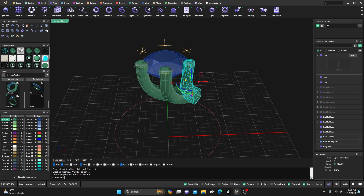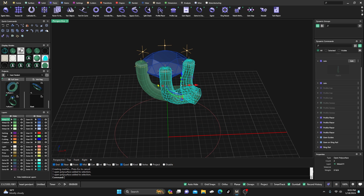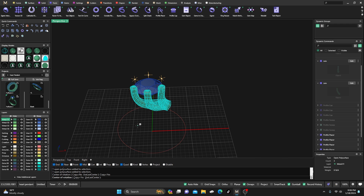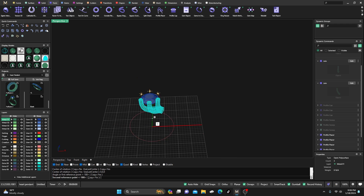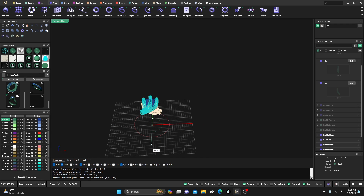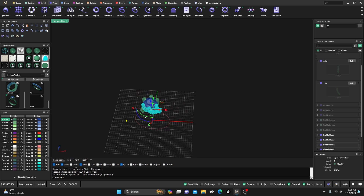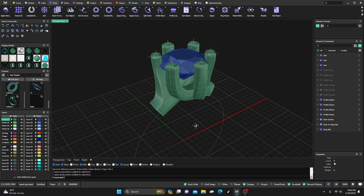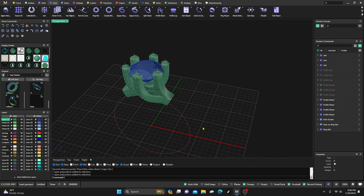Now we can take these three and rotate-copy them — hold down Shift to go in a straight line, swing them over to the other side, and right-click to terminate that command. We now have all of these out here, giving us a nice little offset ring.